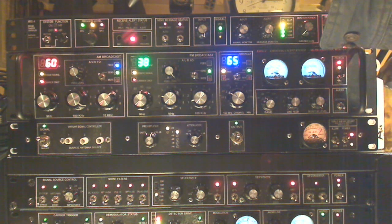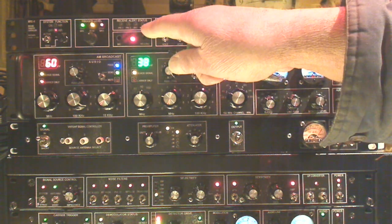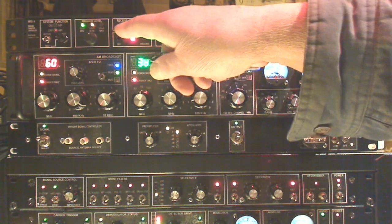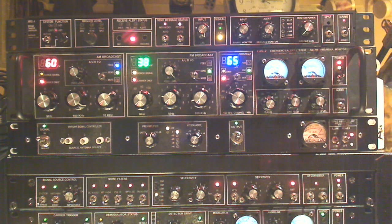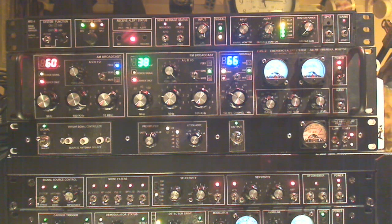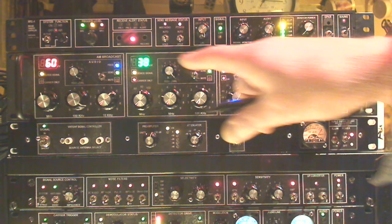There are three frequency selective switches that will be indicated by these LEDs whenever those tones are decoded. The reason there are three is we want to make sure we don't get any false triggering, so all three have to be activated for the message to come through.